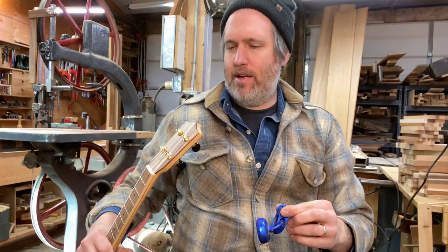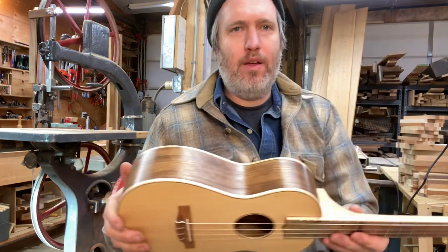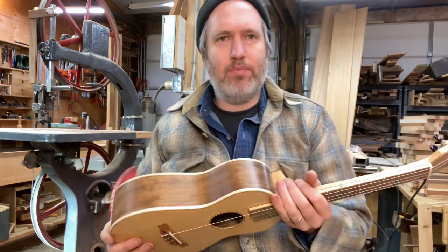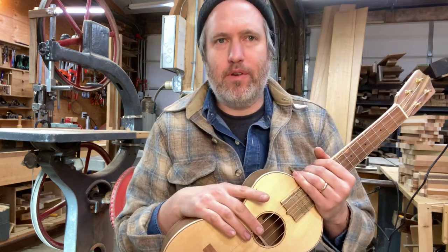Hey everybody, how's it going? I've got number 535. This is Kathy's tenor ukulele — it really turned out nice. It's made of spruce and walnut, and I think spruce and walnut is just a really good combination for a ukulele.